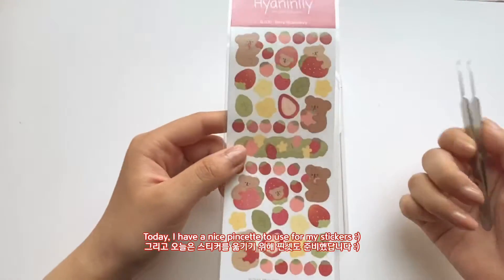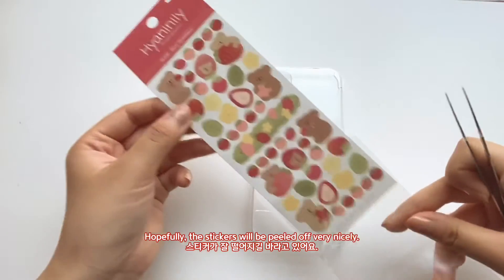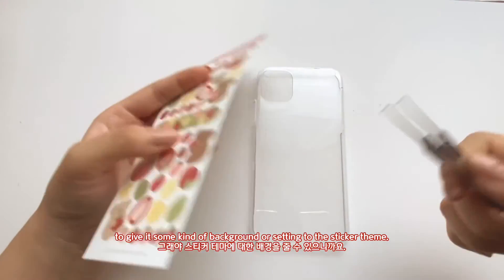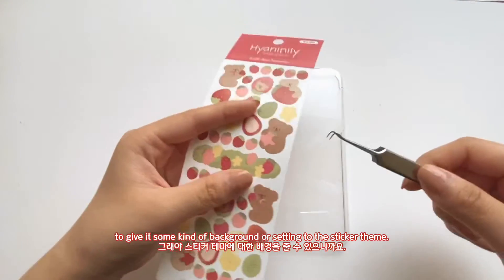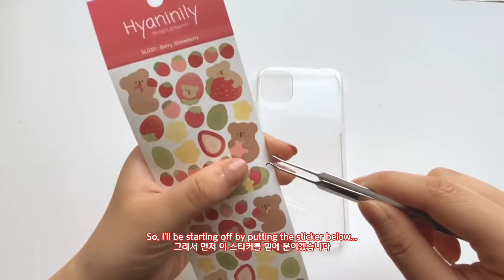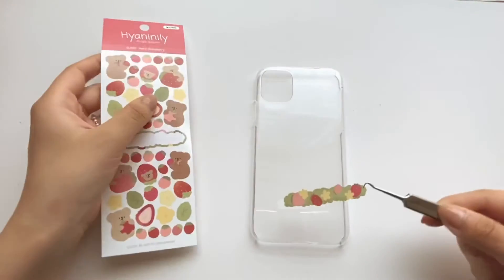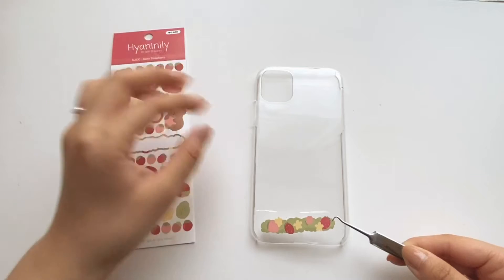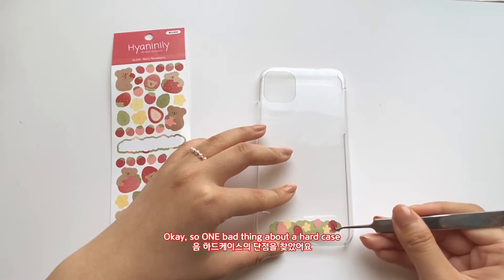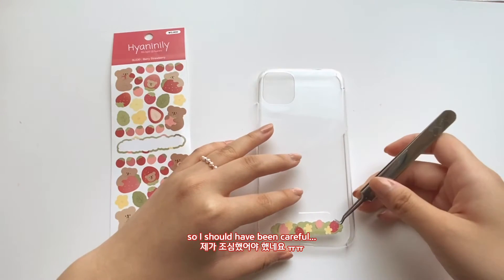Today I have a nice pin set to use for my stickers, so hopefully they'll be cut out very nicely. I thought it would be nice to put a sticker right down here to give it like a background or setting for the whole sticker theme, so I'll be starting off by putting the sticker at the bottom. Oh no — one bad thing about a hard case is that stickers are a lot harder to remove once placed, so I should have been more careful.